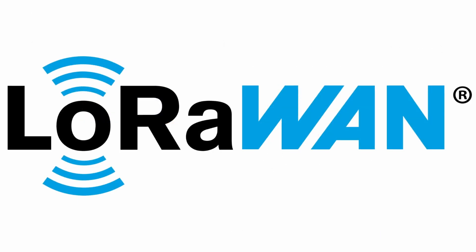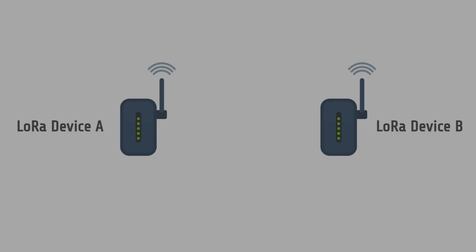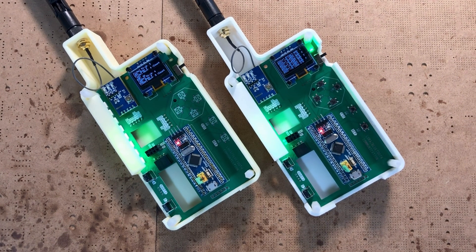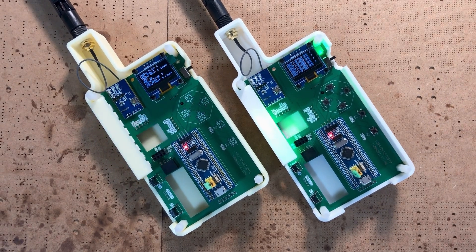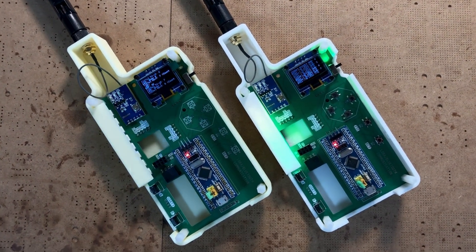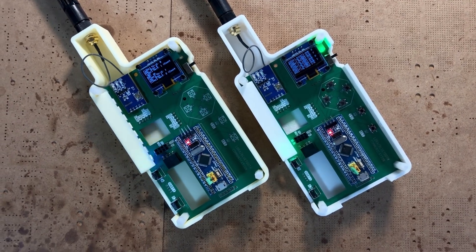You may have heard of LoRaWAN. LoRaWAN is a network protocol built on top of LoRa, allowing devices to connect through gateways to a central server. It's ideal for large-scale applications, offering secure, organized, and scalable communication. Peer-to-peer LoRa, on the other hand, lets devices talk directly to each other without a gateway or server — like two walkie-talkies connecting directly. Simple, effective, and great for small private setups. In today's video, we will be testing peer-to-peer LoRa.